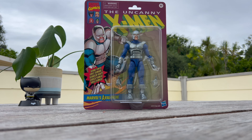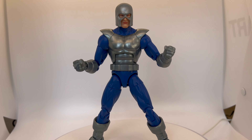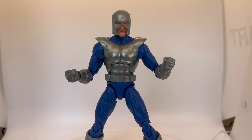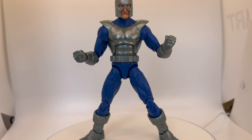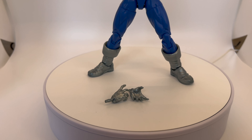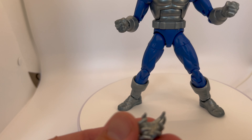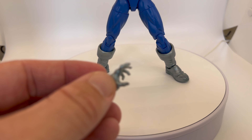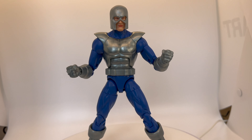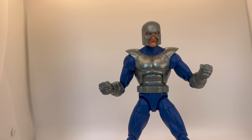Here we have Avalanche out of the packaging on display and, like I said in the intro, bit of a bland figure to be honest. Literally what you see is what you get. He does come with two extra accessories — two additional open hand pieces. There's not a lot going on.